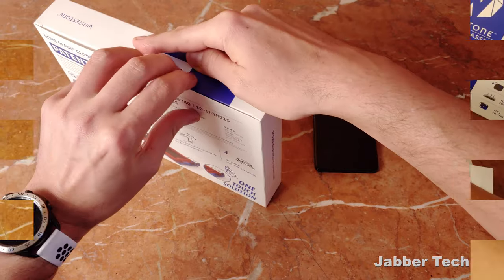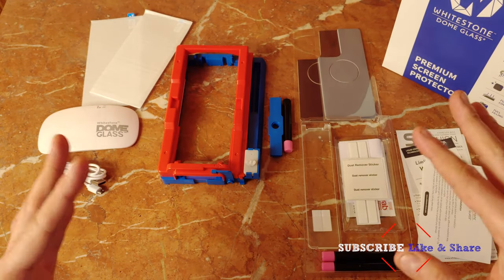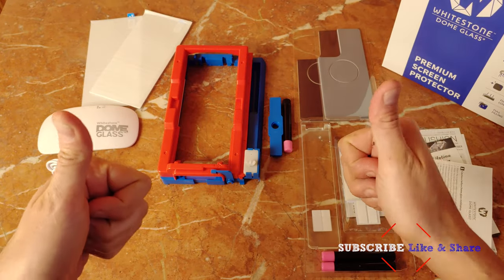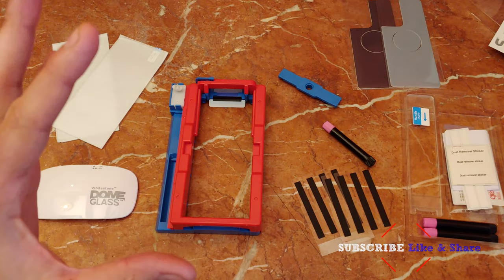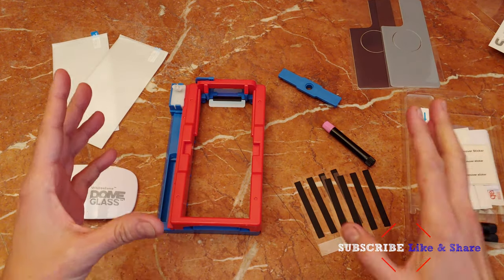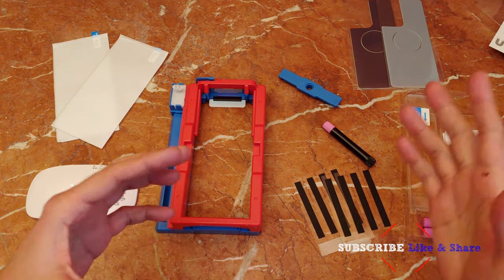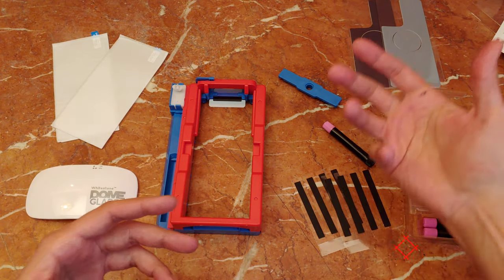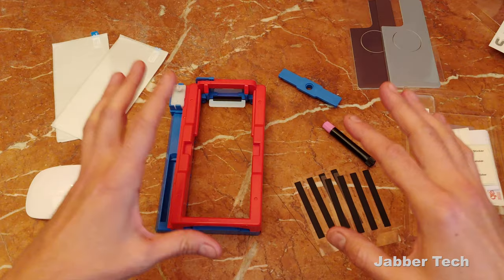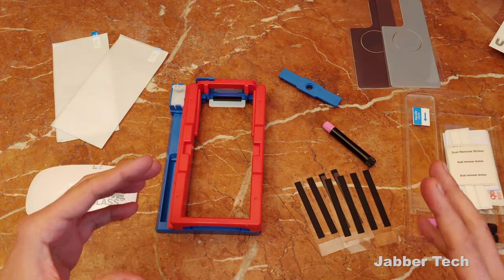This is everything that comes in the box and it looks like a lot — it might be a little overwhelming, but trust me, it's a very easy installation. It's really important that you watch this video from start to finish before you go ahead and attack, because when you're in the middle of the process you're really not going to have time to go back and figure out what to do. Take your time, do it right the first time, and it's going to be an awesome experience.